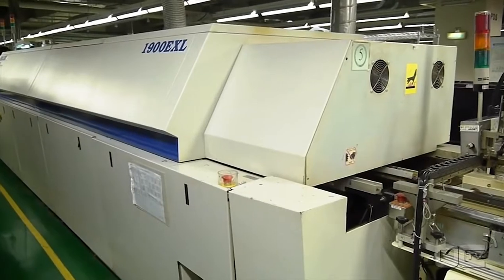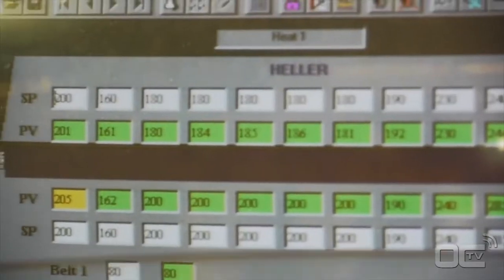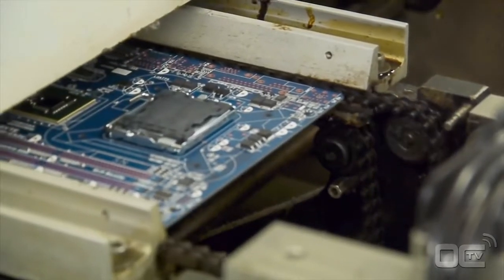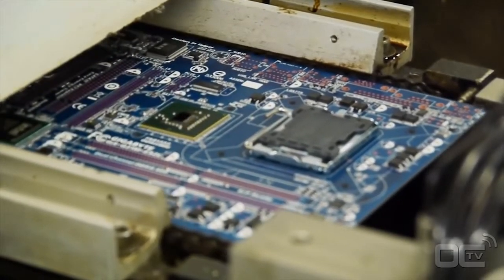At this time your motherboard has SMDs on the PCB and can go to the reflow oven for the soldering process. The soldering paste is melted by the high temperature and sticks to the components and the PCB. The temperature reaches as high as 245 degrees Celsius as the motherboard moves through different levels. At this point, electrical connections and mechanical connections are made.